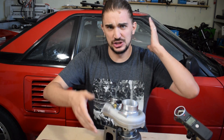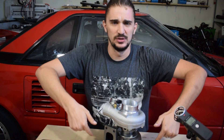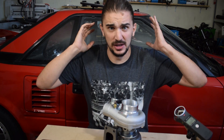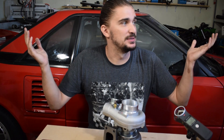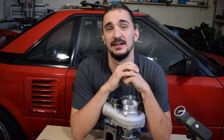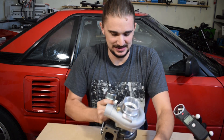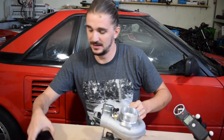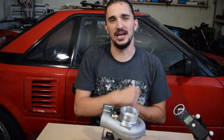If you have any questions, comments, concerns, or ideas, the comment section is right down below. I read all the comments and respond to the vast majority of them. Thanks a lot for watching, and I'll be seeing you soon with more fun and useful stuff on the D4A channel.